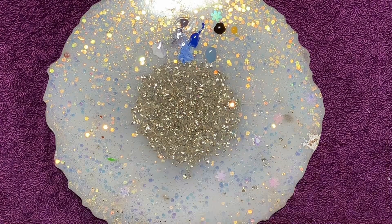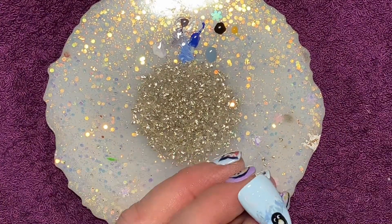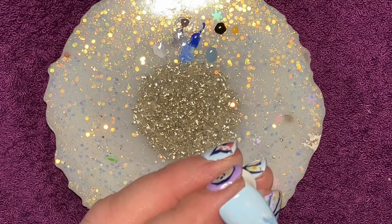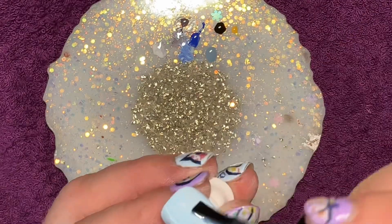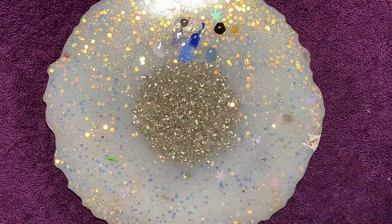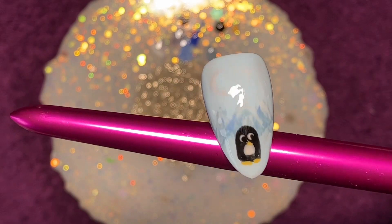When I say celebrity, I'm referring to I'm a Celebrity, Get Me Out of Here, because I am recording this in November — it's the second night of it tonight. I try not to talk about politics too much. So then giving him a top coat, chucking him in the lamp. There he is — my finished little penguin with his mountains.